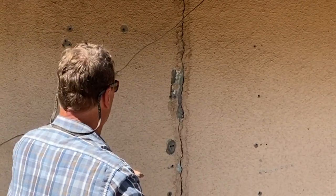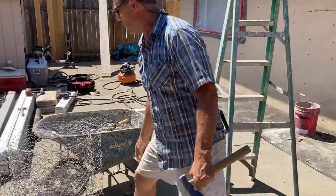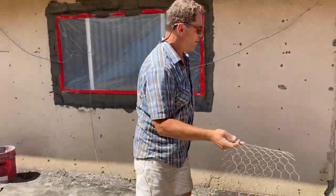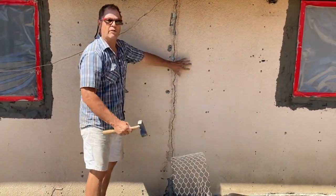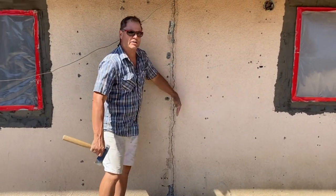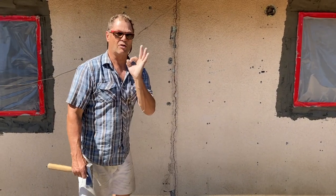Then we have to put a piece of wire mesh. We're going to take some of this wire mesh — as a minimum you can use expanded metal, which would probably be better, but we just happen to have this today. So what we're going to do: we're going to bust this out, waterproof it really good, then put this mesh over both sides — probably five to six inches on both sides of this crack right here — and then coat it up and it's going to be cool.